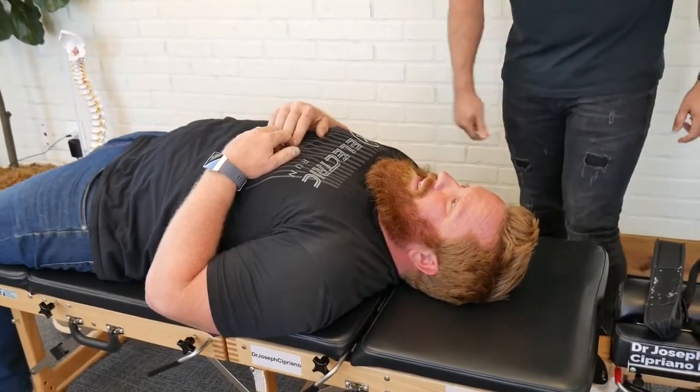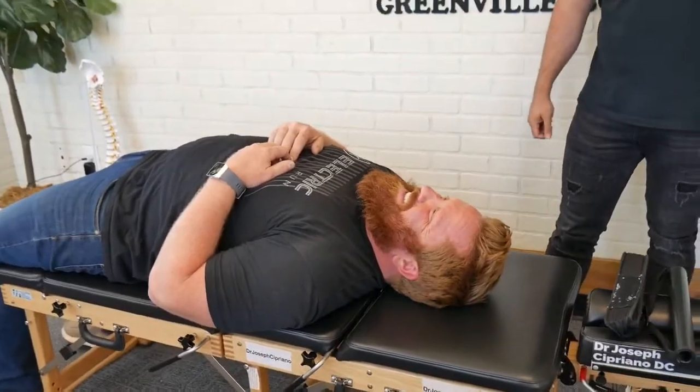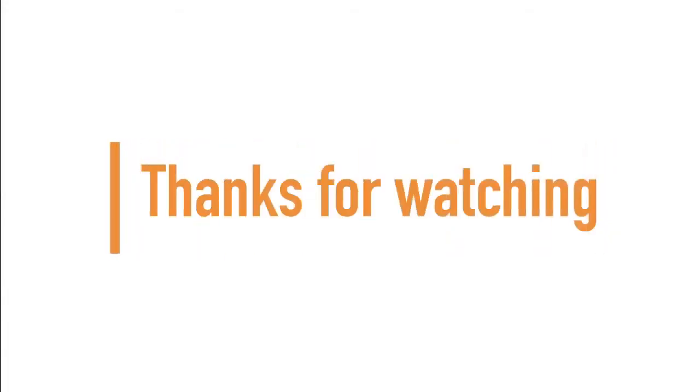What did you feel? Man, no one's ever done that before. If you made it to the end of the video, guys and girls — thanks for watching and don't forget to subscribe for more.